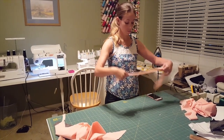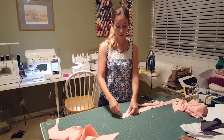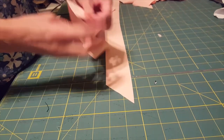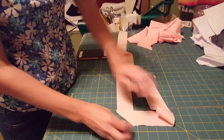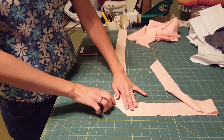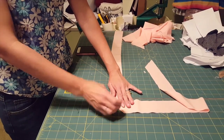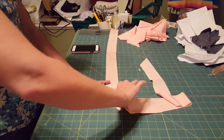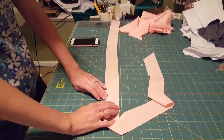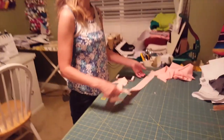Once you cut your strips, you're going to need to sew them together. This can be a little counter-intuitive. Most things we would line up perfectly — but that's not the right way. What you want to do is flip it so that it's at a right angle and sew along there with a quarter-inch seam allowance. If you do that correctly, when you fold it down, the strips should be lined up really well. I'm going to go over to the sewing machine and do that right now.